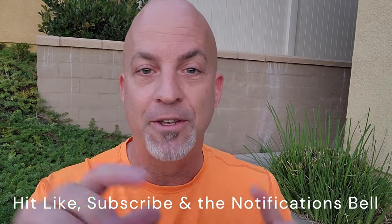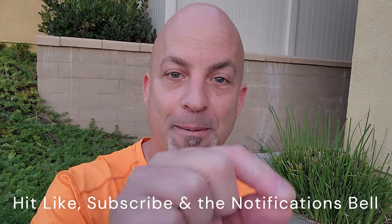But before we do all that and dive into the review, hit like, hit subscribe, hit notify — the usual YouTube stuff. You're going to want to catch my videos when they come out, especially if you're into barefoot shoes like me.